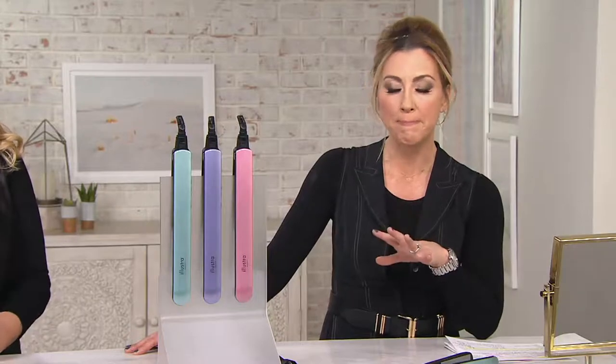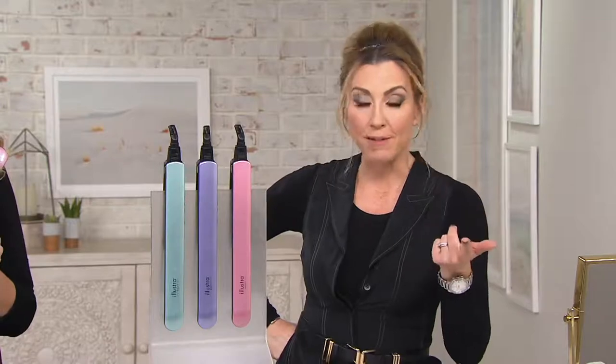If you have the right hair tool, you can easily have that professional salon look. The people from Ulustra Beauty did a lot of research and came up with this styling iron that has been on fire, because it can give you so many different looks, whether it's straight and sleek or wavy and bouncy.